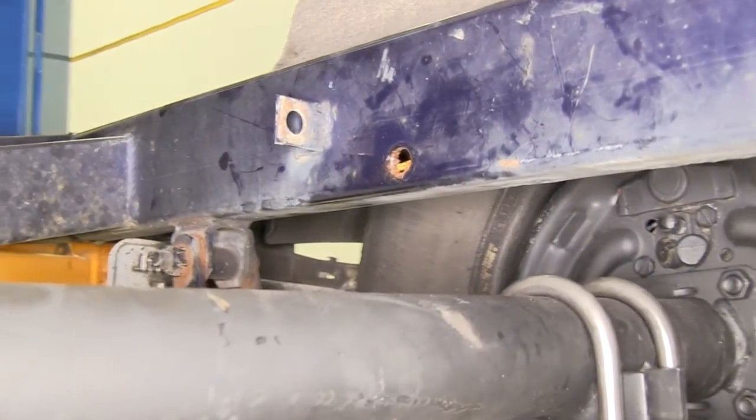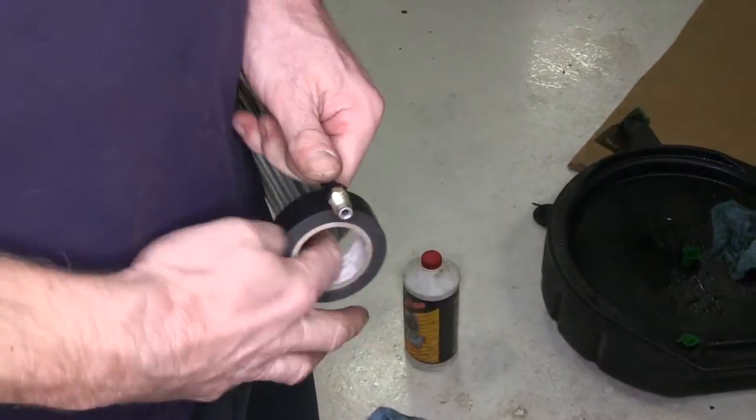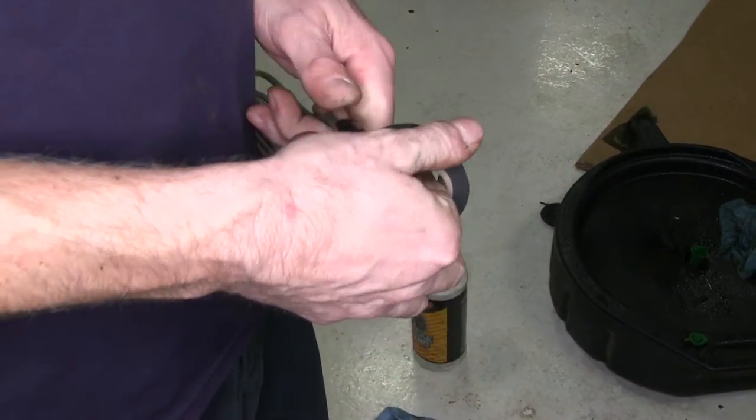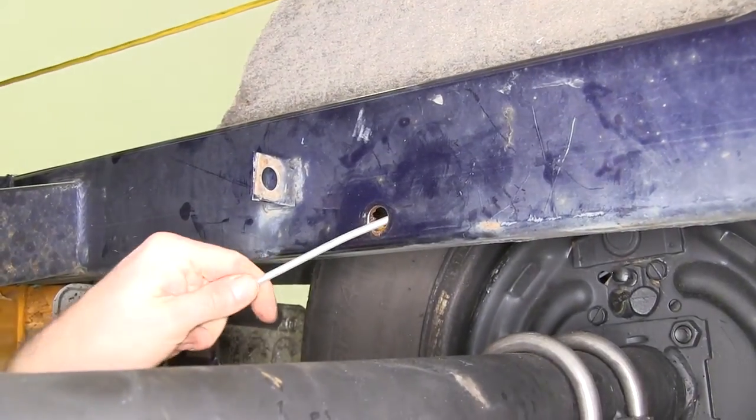Once we have our old line removed, we can go ahead and install our new line that goes up to the coupler. This will be the long line that comes in the kit. First, we'll wrap one end with tape to help protect it as we push it through the frame. Then we'll unravel it slowly as we push it through the frame until it reaches the end.